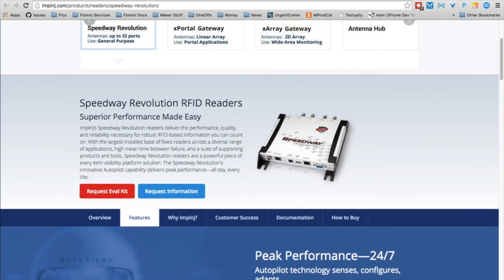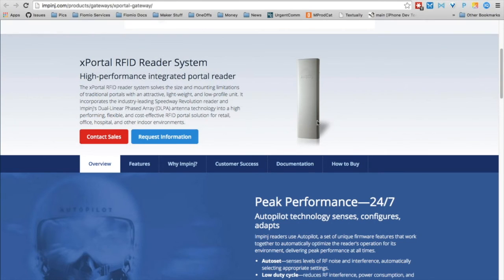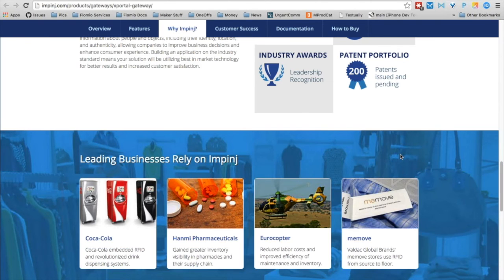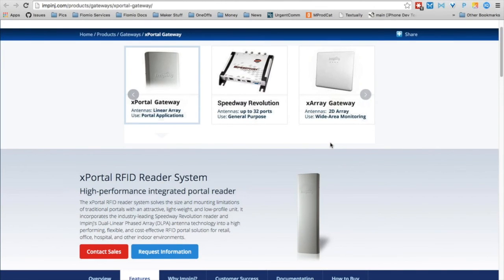Next is the X Portal, which works very much like the Speedway, with the difference being that it doesn't need external antennas — it comes as a bundled unit. It's meant for doorway or gateway type applications where you're trying to detect when people are walking by or pallets are being driven in and out of a warehouse. It's fully integrated with a dual-phase antenna, which makes the portal coverage very narrow, and therefore avoids false reads from things happening inside or outside the room but not passing through the boundary. The X Portal has the same interfaces as the Speedway — in fact, if you take it apart, you'll find the Speedway inside.